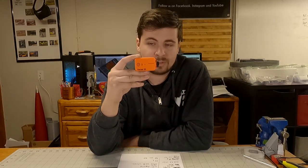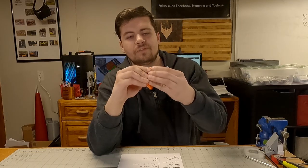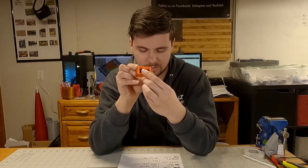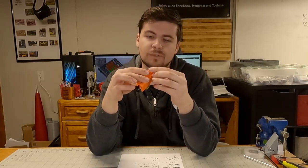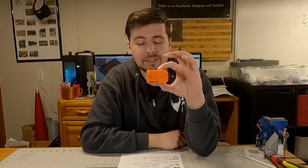Next we have the RunCam 2 4K. This records in 4K at 30 frames per second. It is Wi-Fi supported and works with the RunCam app. It saves files in MP4 and charges via micro USB on the back, where you will also find the SD card slot. It also has some format of removable battery that I have yet to mess with. The camera weighs 49 grams and has a run time of 90 minutes.